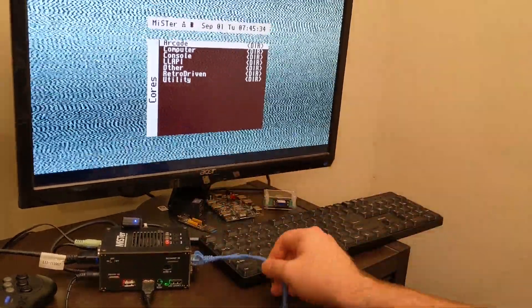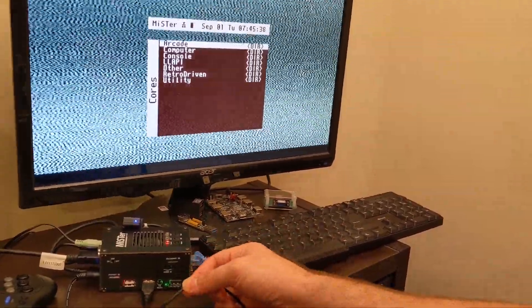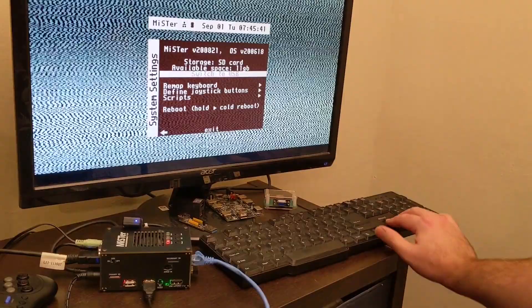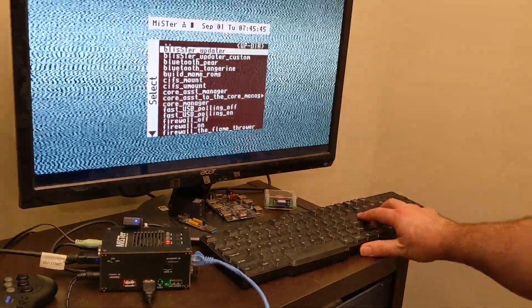Power on your MiSTer device, make sure you have an internet connection and a USB keyboard or gamepad attached, press the menu key or F12, navigate to Scripts, and run the Blister updater script.